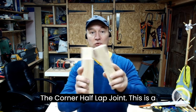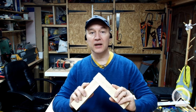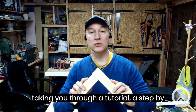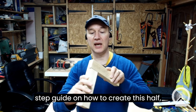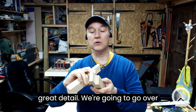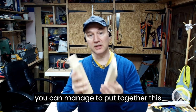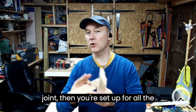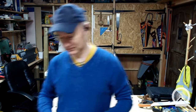Corner half lap joint - this is a great joint for starting out. Hi, I'm Conrad. Today I'm going to be taking you through a tutorial, a step-by-step guide on how to create this corner half lap joint in great detail. We're going to go over everything that you need to know, and if you can manage to put together this joint then you're set up for all the other joints going forward.